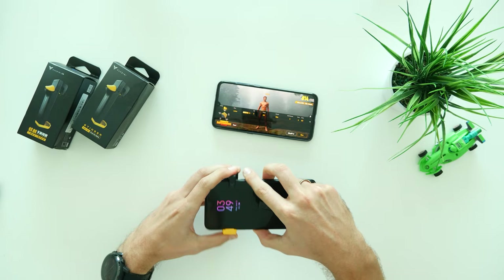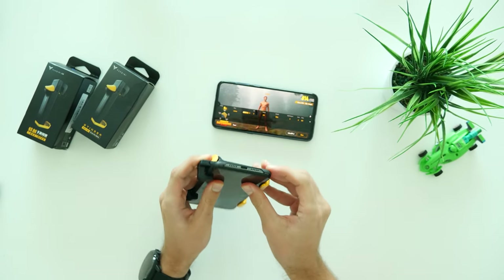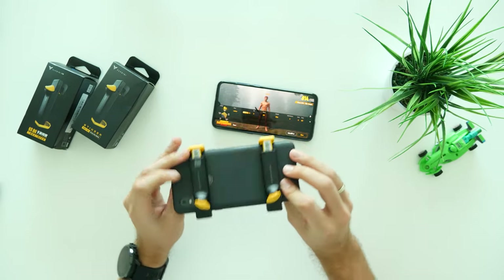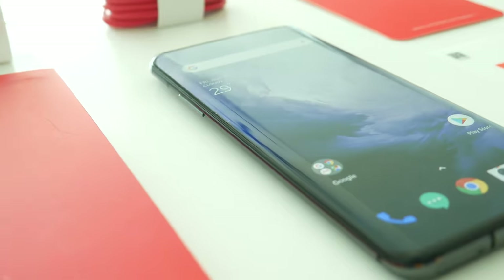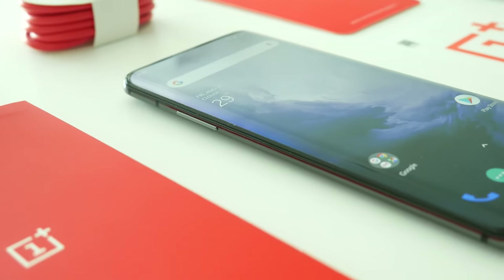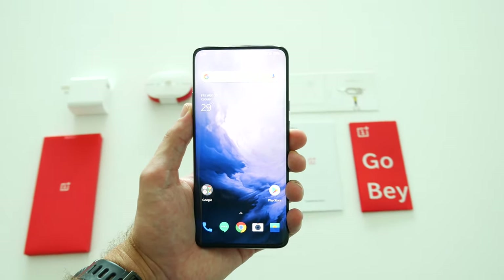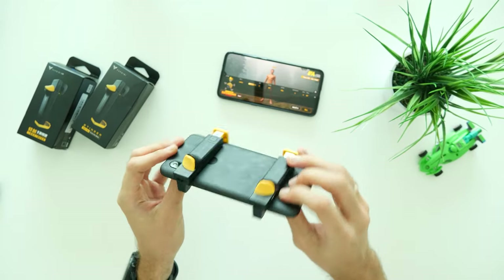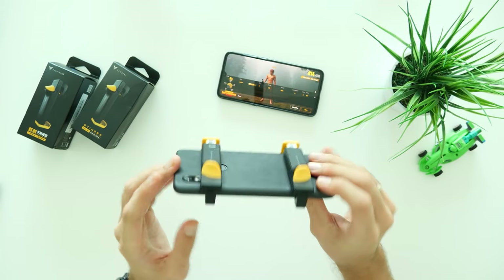I have tested these Flydigi triggers on both Xiaomi Mi 9 and Mi Mix 3 phones, and later also tried with the OnePlus 7 Pro. All of those smartphones are compatible; however, I found it a bit difficult to mount on the OnePlus as it has a bigger and curved screen — but at the same time I enjoyed it the most due to the 90Hz refresh rate. Anyways, triggers with all 3 phones felt comfortable and I have no complaints at all.